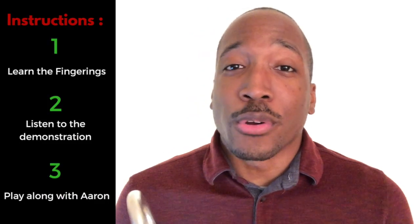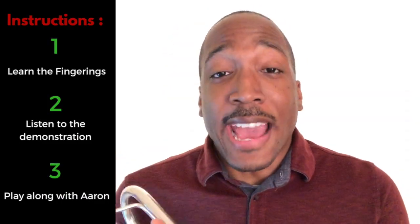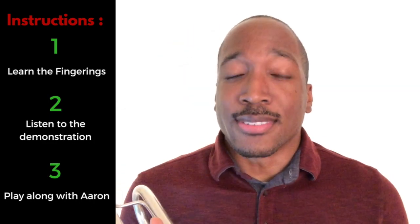In this tutorial, we're going to go two notes at a time. I'm going to first give you the fingerings for each note. Then after I play it for you so you get a chance to hear the notes, I want you to go ahead and play along with me the second time. So get that horn out of the case, oil it up, and let's get started.